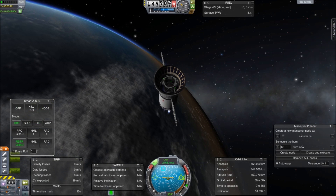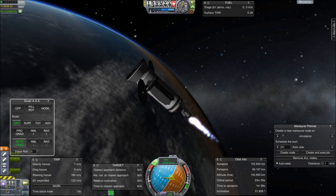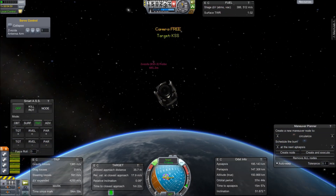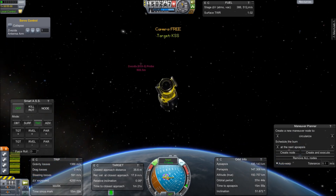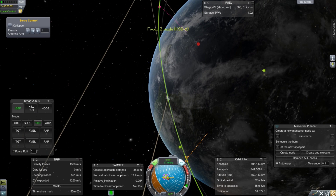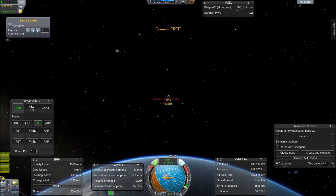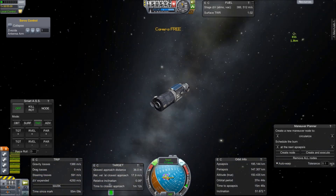As it spins here, you get a nice look down inside those compartments that I mentioned in the previous video — those things are so useful. The Zvezda itself has RCS engines on it, little engines from the Cosmos pack, and some monopropellant. Right here you can see that other stage is now deorbiting, so that will be out of the way, and I'm sure Bill will be very happy about that.